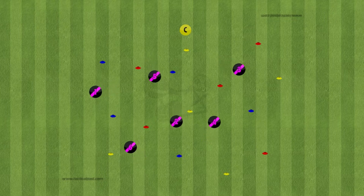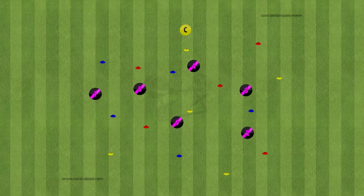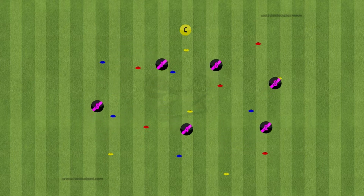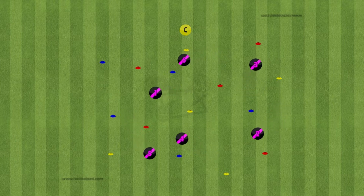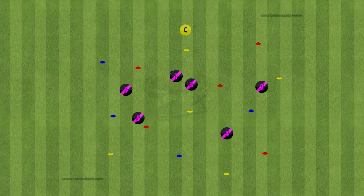This game is called the donut game. All the children are running around the area and the coach has all the cones in their hand, which represent different flavors of donuts. They have to throw the donut to try and hit the children. Once a child gets hit, they are stuck in the mud and have to stand still until someone frees them, like number one here with number three freeing them.